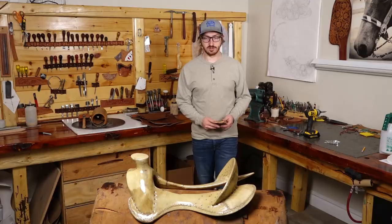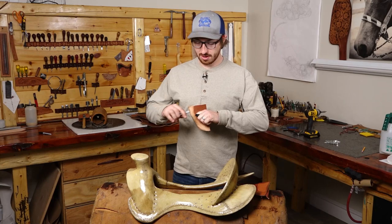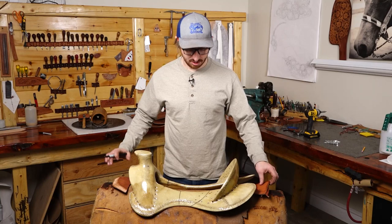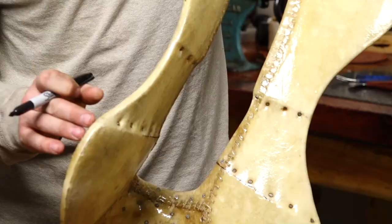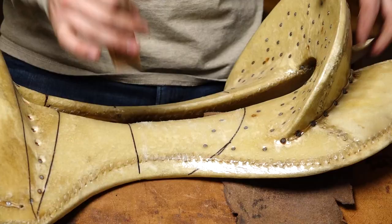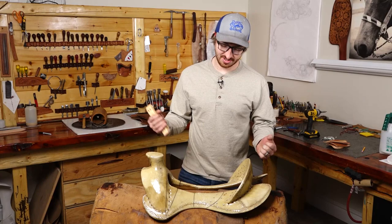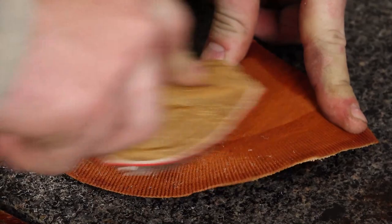Now we're going to mark the locations where these are going to go on the tree so we can glue to the exact line. Take a sharpie, line that corner up right with our mark, and make our line. Get the next piece, give it a little bend to help it form easier, and line everything up. One thing to look for is that the slot on the bottom is pretty close to lined up with the slot on the bottom of the tree. Then I've got a leather scratcher — we're going to scratch it up so the glue will adhere better to both pieces and create a more permanent bond.